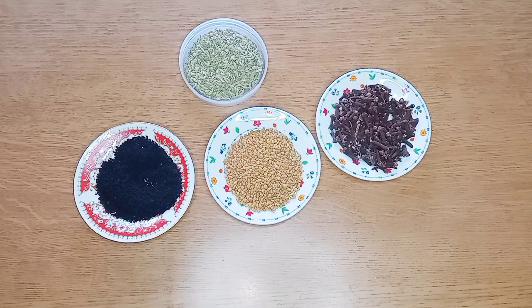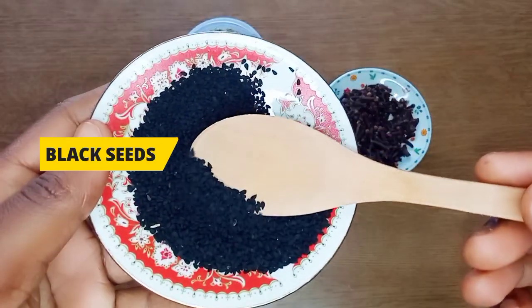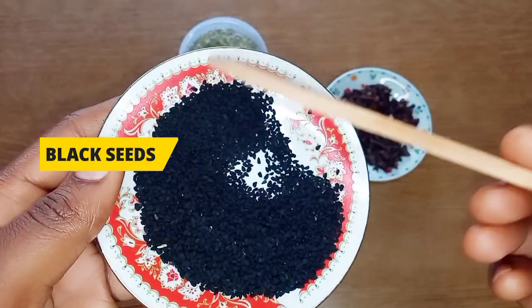So guys, here are the four ingredients we are going to be using for this hair growth spray. The first ingredient is black seed. Black seed is an age-long traditional remedy for growing longer and thicker hair. It also stimulates blood flow to the scalp.